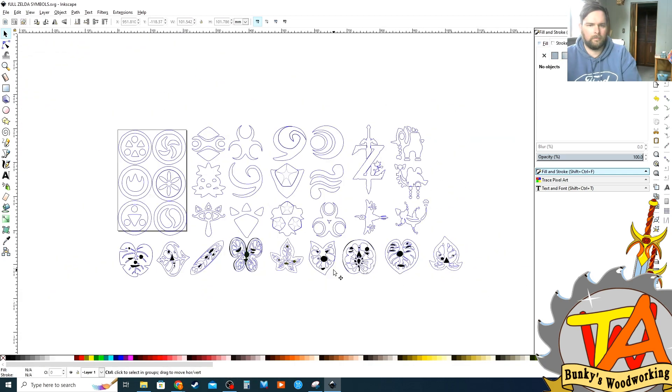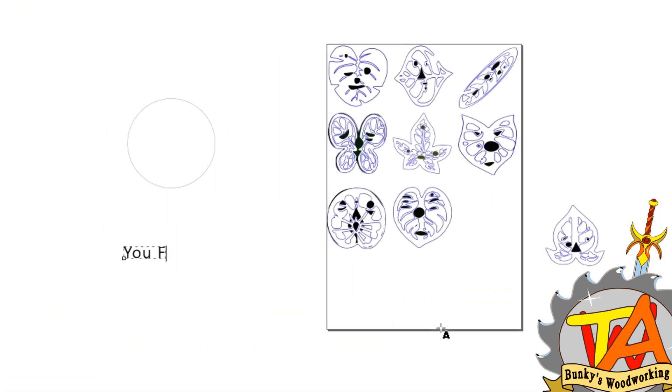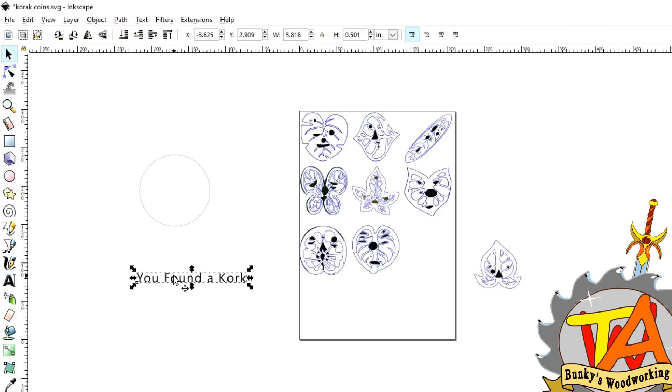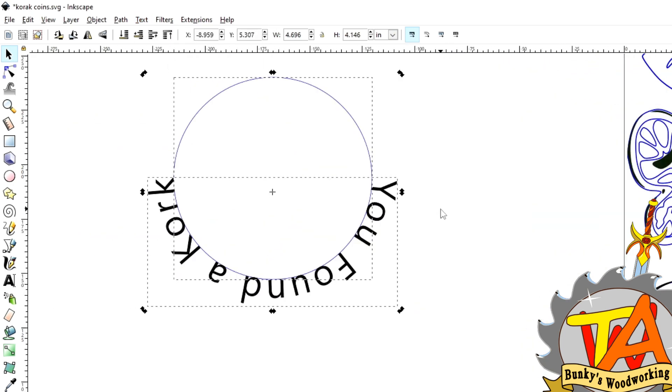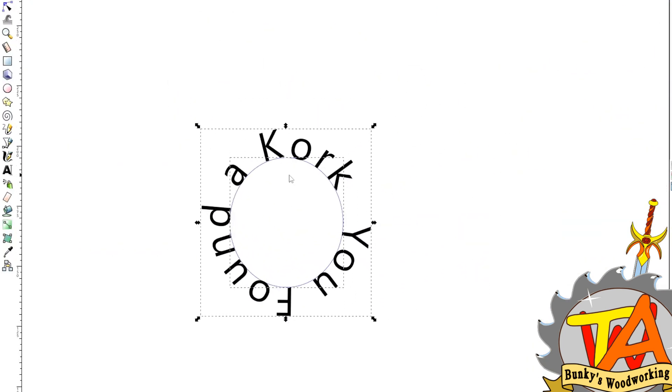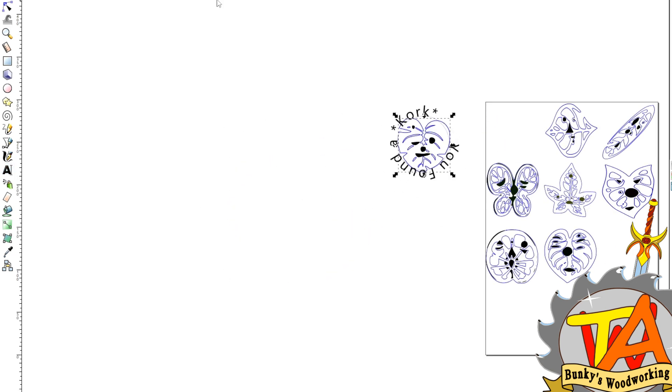Now we need to go through the process of making the medallion. We started off with a circle and wrote "You found a Korok" as text. We selected both the text and the circle, and we went to Text > Put on Path. Now we just adjust the size of the font and place the font around the Korok's face.